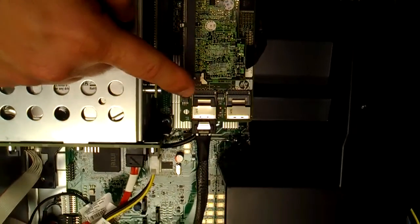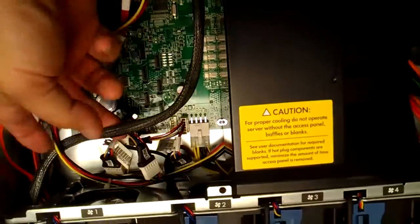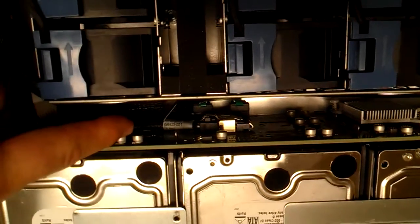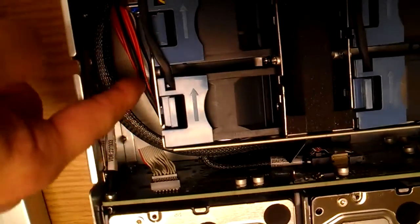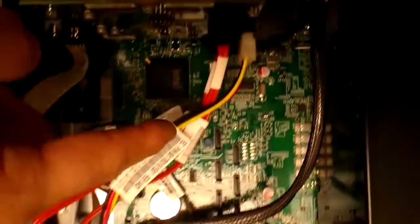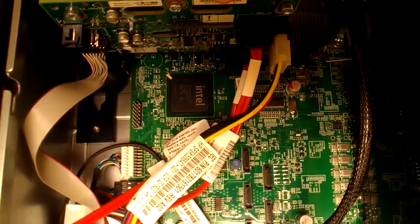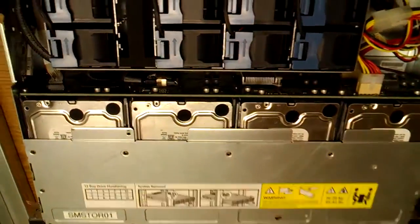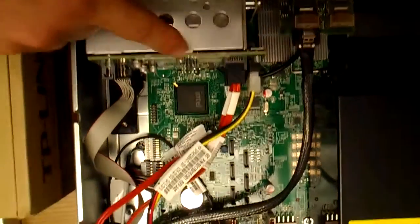Here we have the HP P410 with one cable that connects to the SAS backplane. Two SATA cables come back off the backplane and back to this mini backplane to give two more SATA connections. So we have a total of 12 drives up front off the SAS plus two more connected with SATA cables.